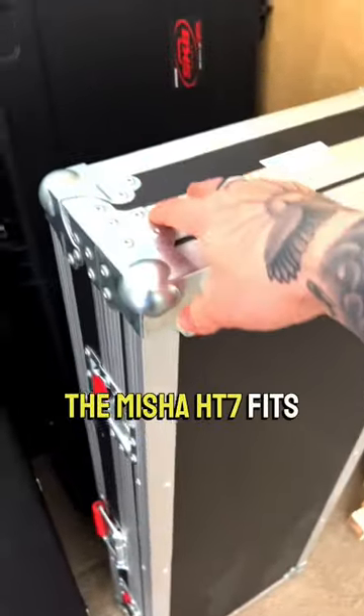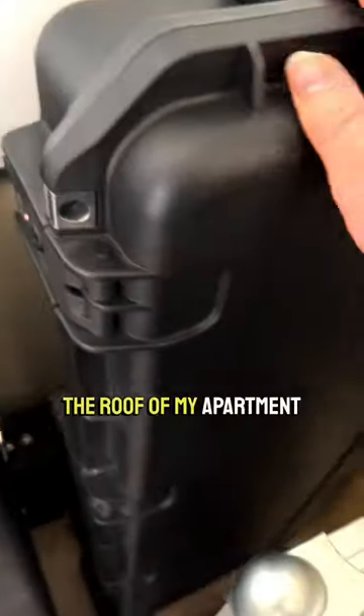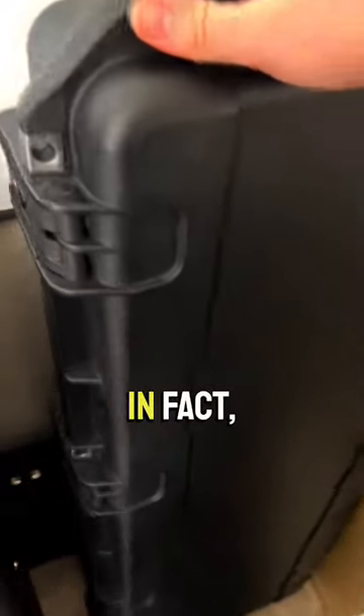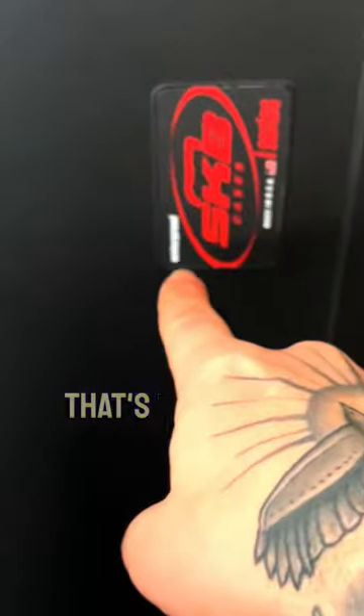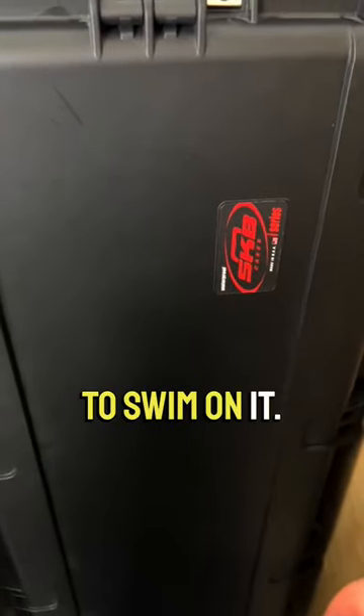The Misha HT7 fits in there. But my favorite of all, honestly, is the SKB i-Series. I feel like I could drop this off of the roof of my apartment complex and it'd be all right. In fact, it's waterproof as well, because that's necessary in case you decide to swim on it or something.